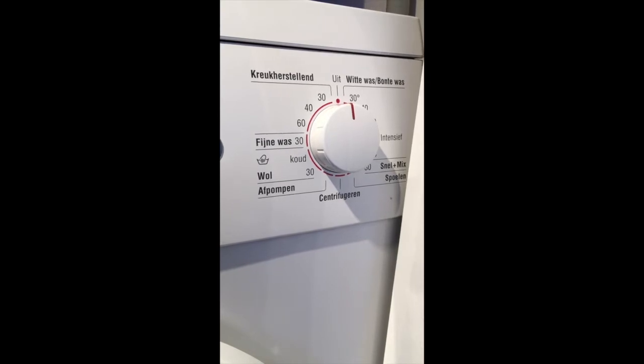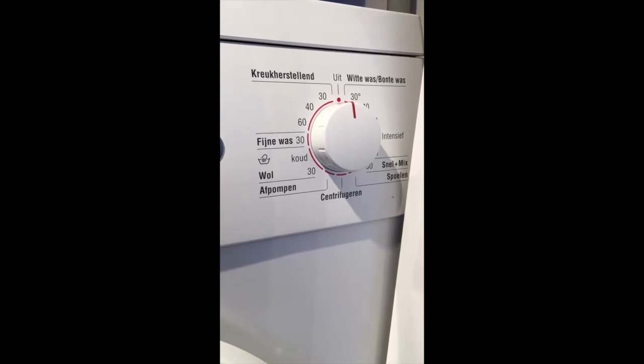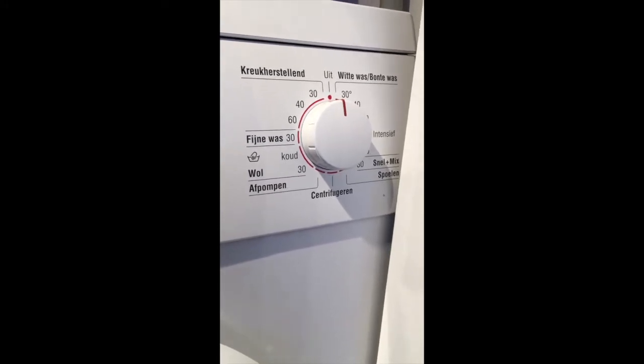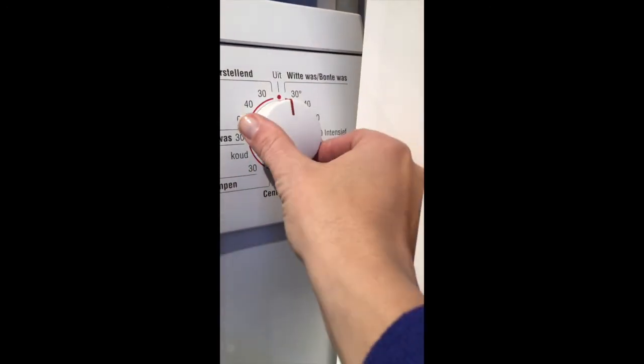Good news — you can start ignoring those instructions on the inside of your merino wool or cashmere sweaters that say hand wash. Most of the time, unless it's an extremely delicate fabric, I just wash them on the wool setting.